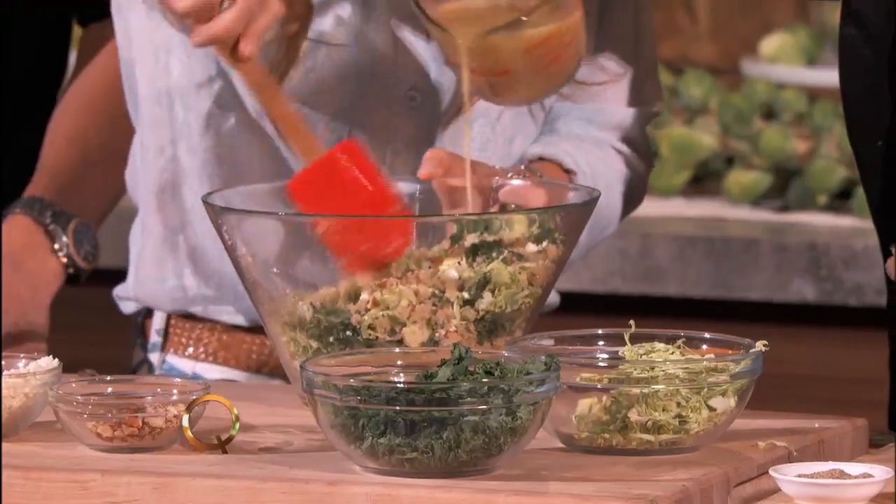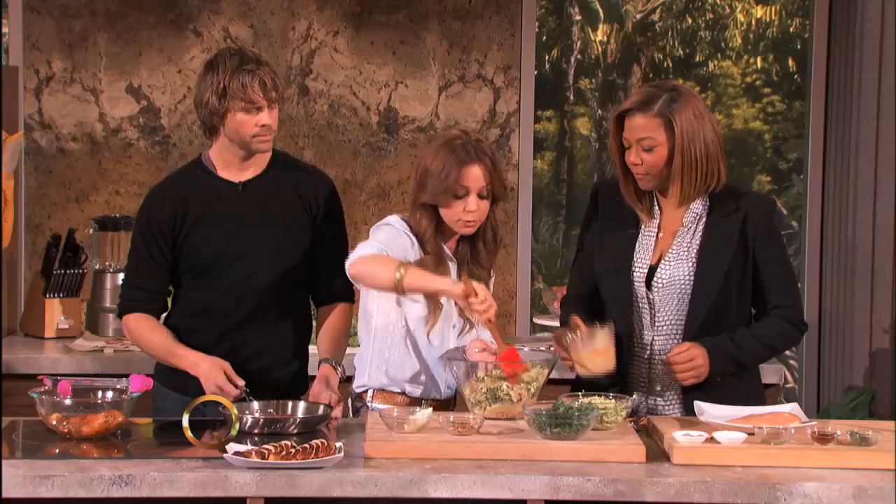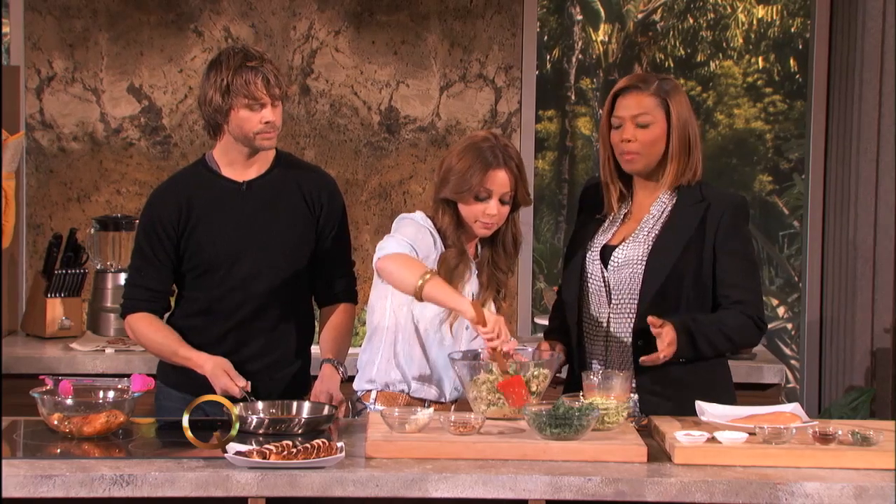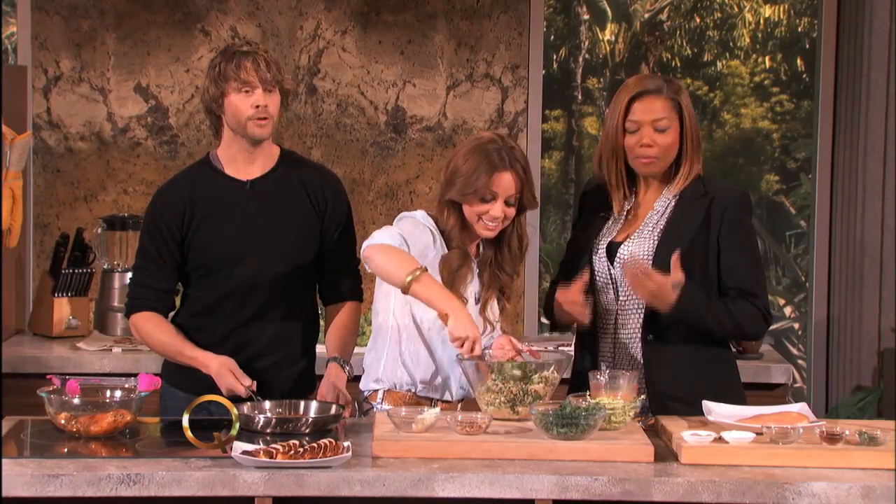I've got some quinoa in there — that's gluten-free, it's got tons of protein, it's really good for you but also really delicious. I love quinoa; I don't know where it's been all my life. You know what? Whole Foods on Santa Vicente.